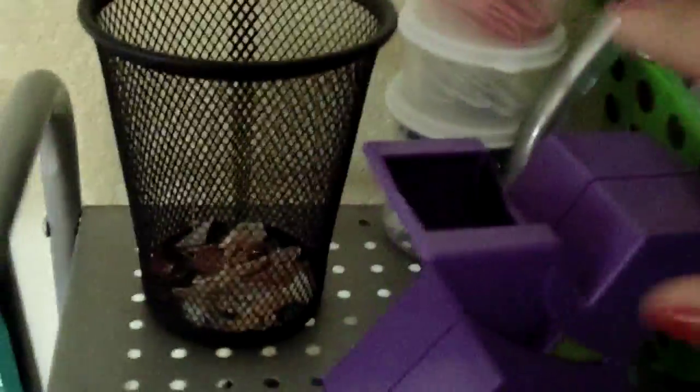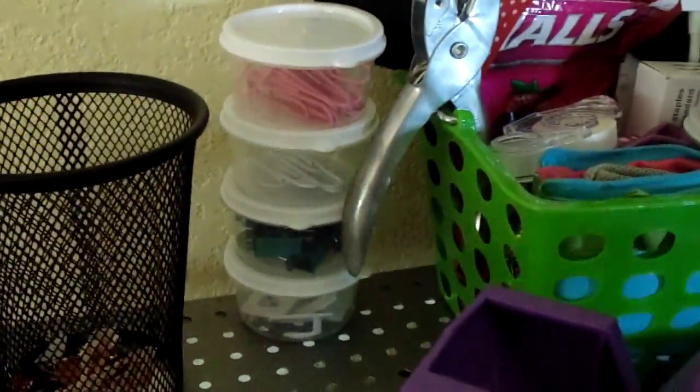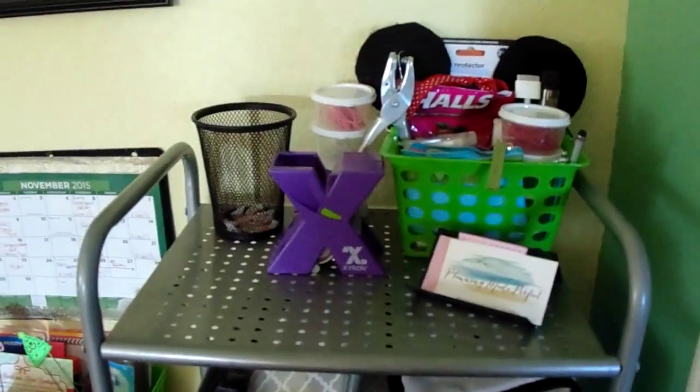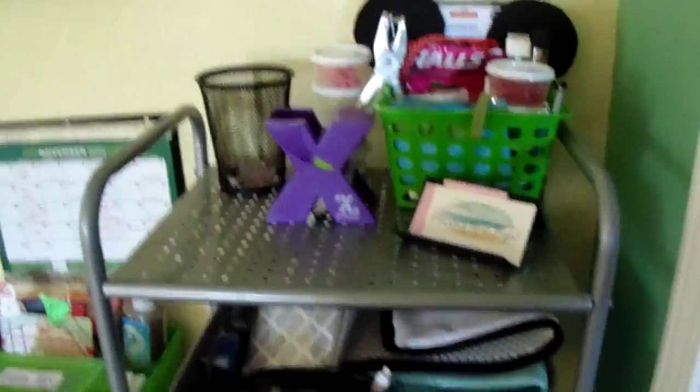Next to it I have my Zyron sticker maker and in the back some small circle storage containers with paper clips, binder clips, and command hooks. This black bin I use for scraps of paper when I'm cutting stickers or paper — I just throw them in there and then put it all in a plastic garbage bag when I'm done.